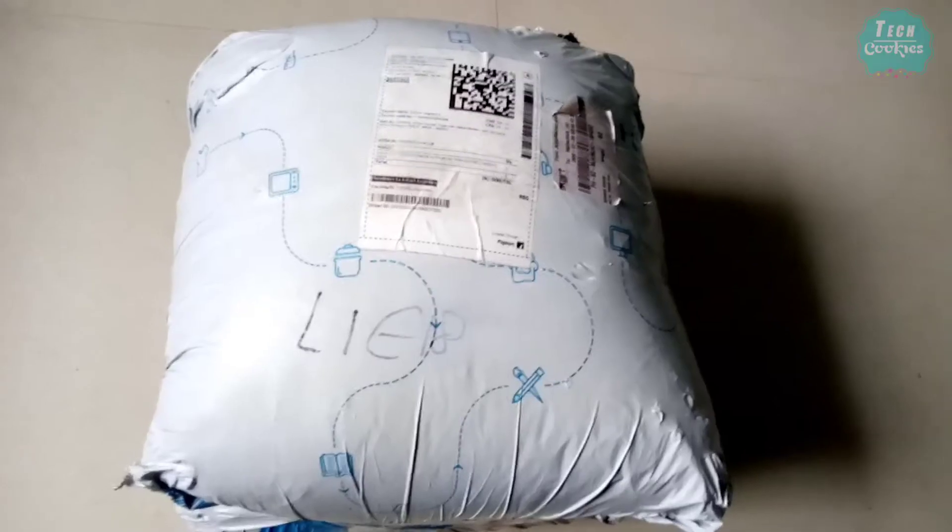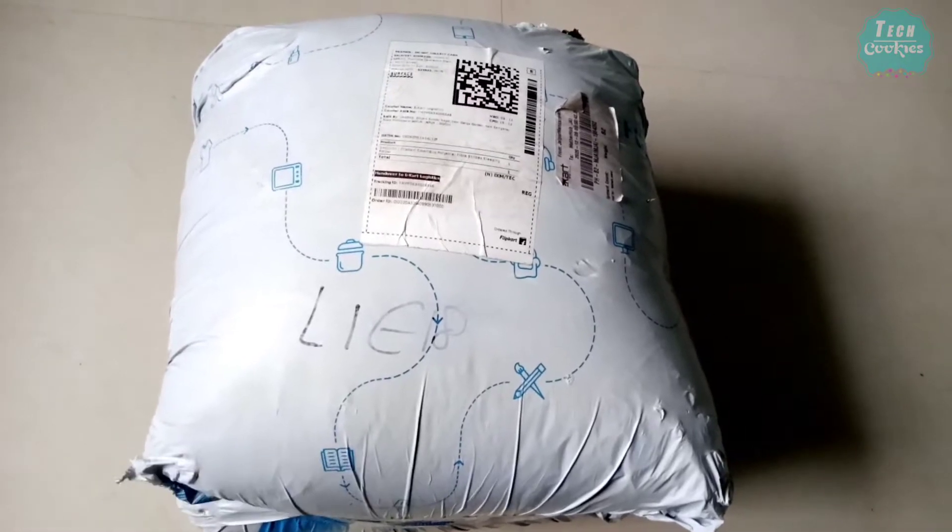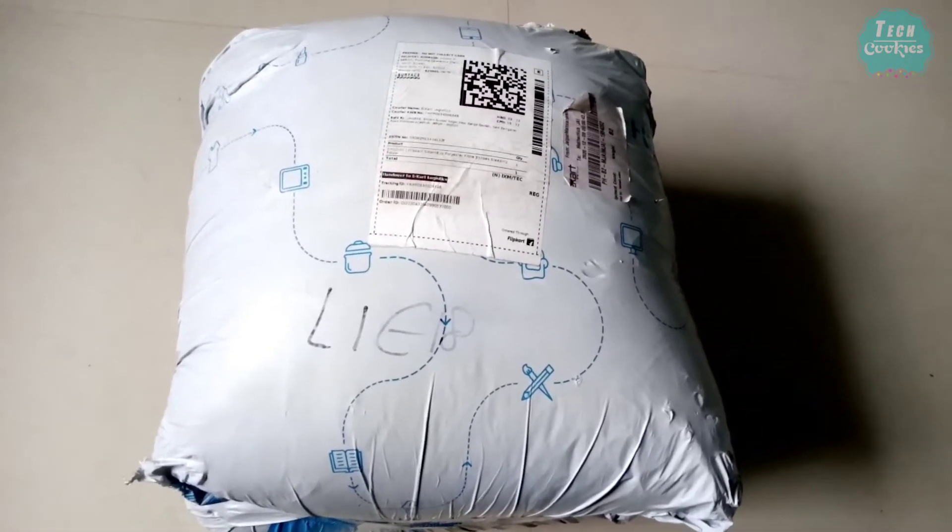This is the Flipkart SmartBuy Polyester Fiber Pillows available on Flipkart. Check the description link below.